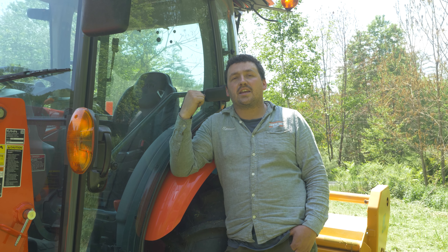Today's tractor is an L4760. It has plenty of horsepower to run this 7-foot flail mower, but more importantly is its transmission. This tractor has a 3-speed hydrostatic, but in each of the speeds is a high/low range.